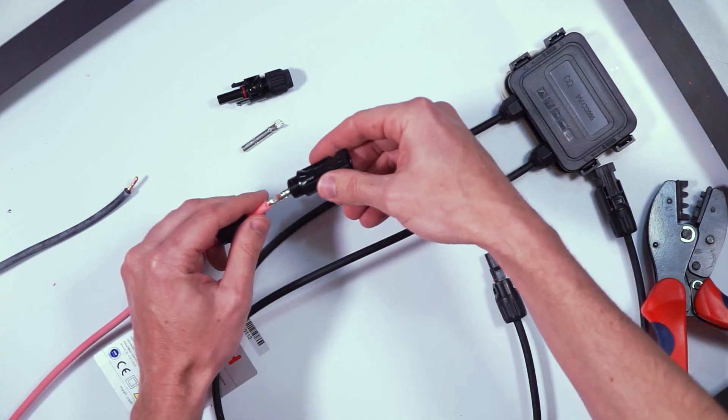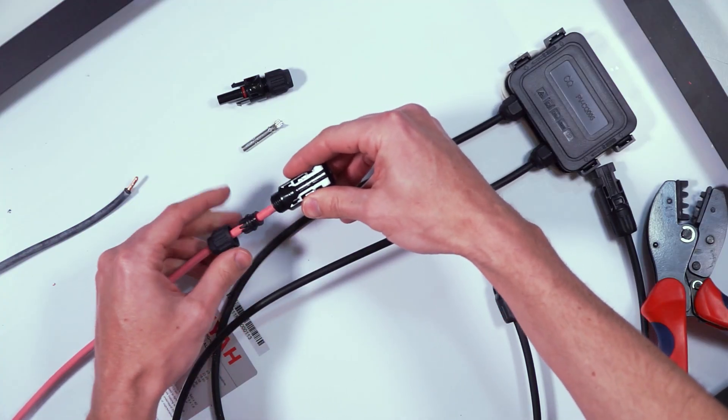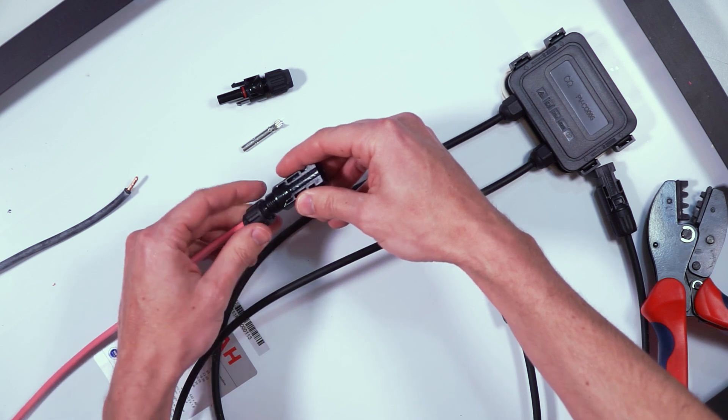Next week we're going to continue on with our camper wiring basics series and I'm going to teach you how to install MC4 connectors onto the end of a wire so you can connect longer wires from your solar panel to your charge controller. I hope you found this video helpful and if you did I'd love it if you'd share it with somebody who could use it. Give this video a thumbs up, leave any questions you've got in the comment section below, subscribe if you want to see more DIY camper building videos and I will see you in the next video.